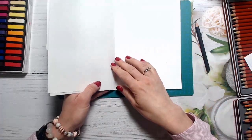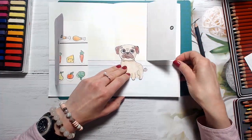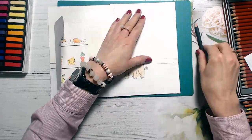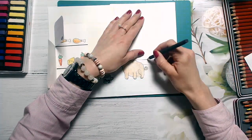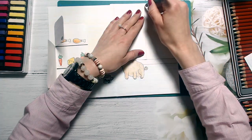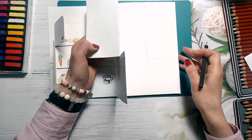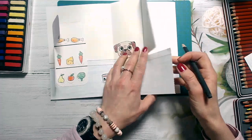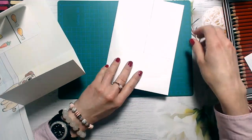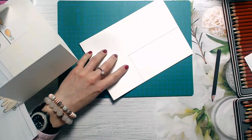First we need to find out where the door will be — it will be in the same place. We just connect our pages and I will take a pencil and draw a line to show where our door is. Now I have this line here, and what I will do is cut right here on this line like this.